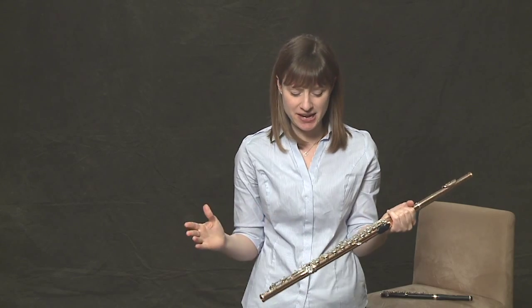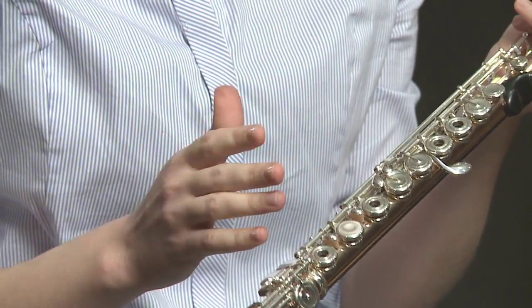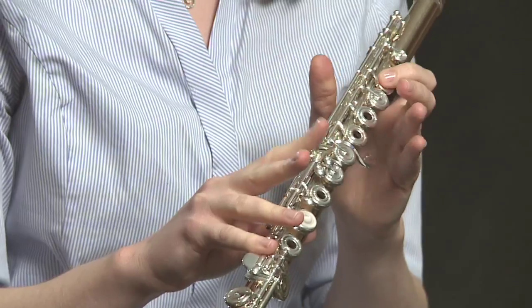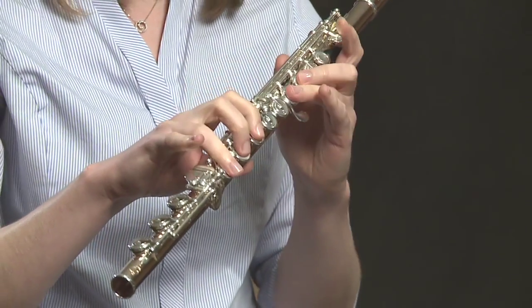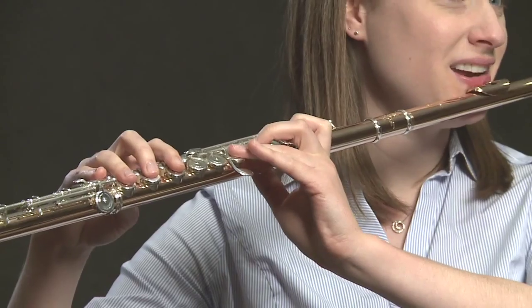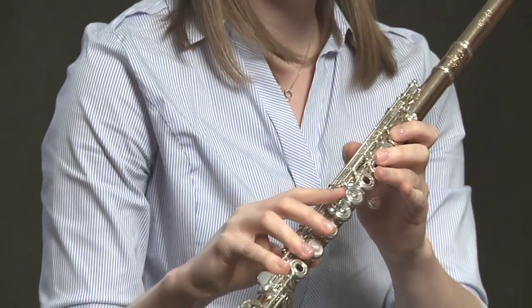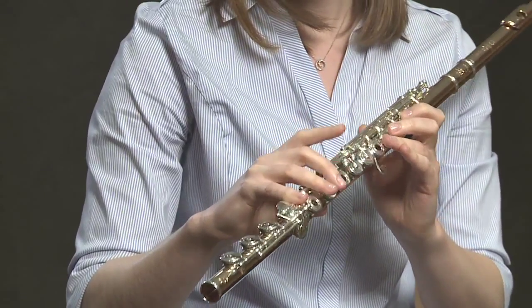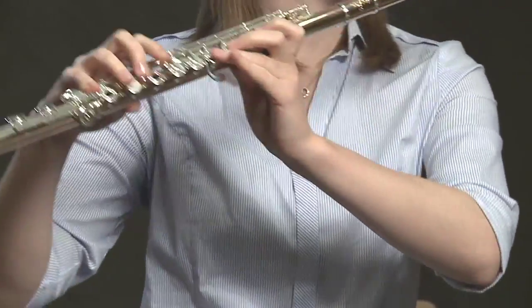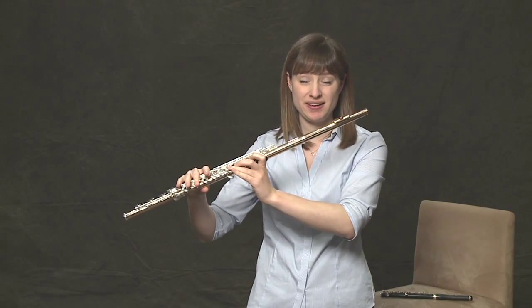If you've been wondering what these two funny keys are — they're trill keys. They're only for the specific purpose, aside from helping out a few high notes, of trilling. It's very, very hard to play from a C, which has the first finger and the pinky, to a D — that's a lot of hand movement. The addition of the second key makes the trill much easier. Play a C and lightly tap the first trill key up and down with your middle finger, and there you have a C to D trill.